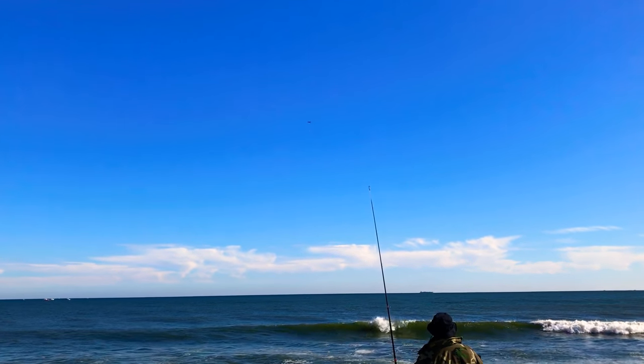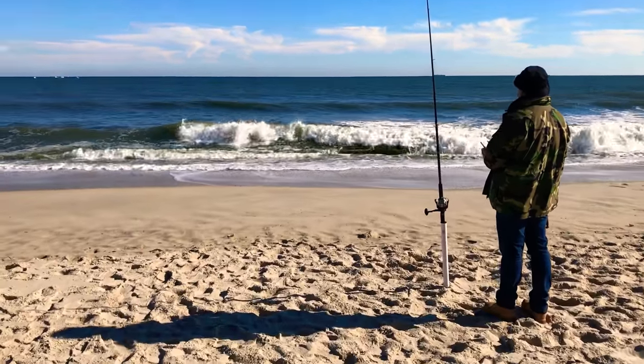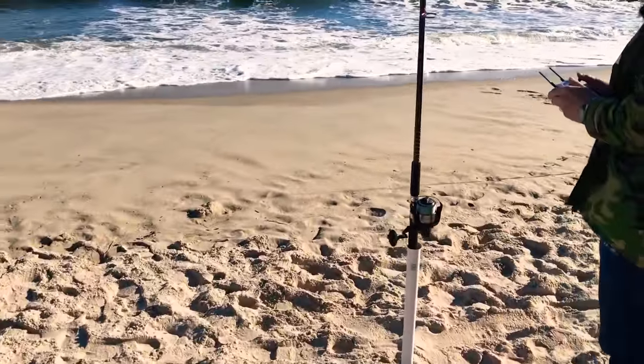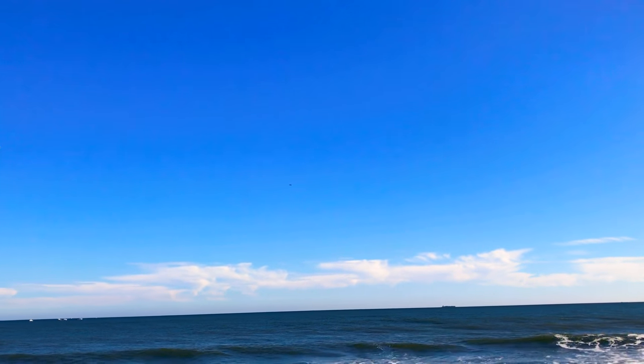That's crazy. And you can see the line, you can see the spindle flying. There's the drone all the way out, halfway on the screen.